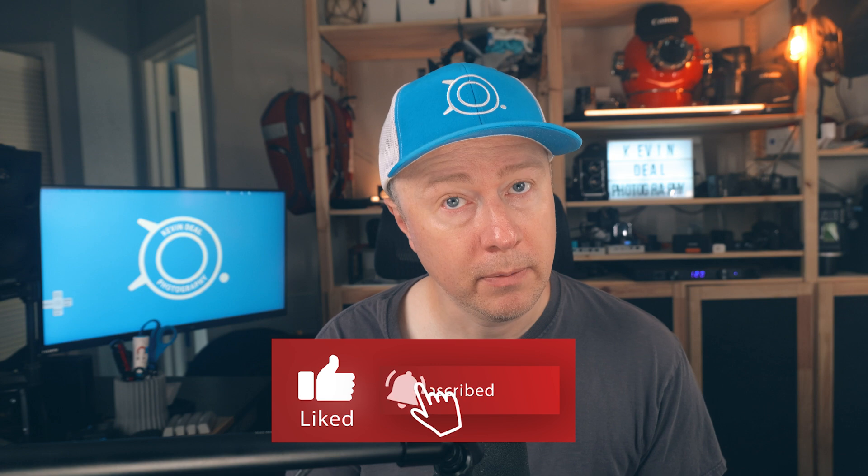Welcome to today's episode. If you're not familiar with Kevindale Photography, we do gear reviews, tips, techniques, and tutorials, and sometimes we dive into film. If any of that sounds appealing to you, click the subscribe button below.